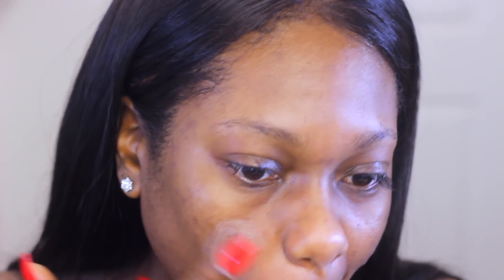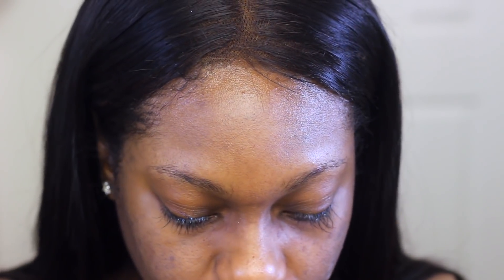So we're not done priming yet. Now I'm going to use my Benefit Pore Professional. This is what I use to go ahead and fill in my pores. Since I do have larger pores on my cheeks, I am just going to apply this only in my cheek area to go ahead and kind of blur these large pores.